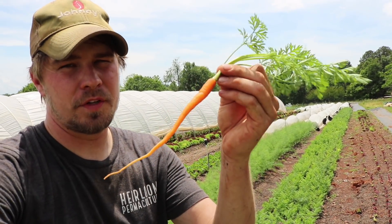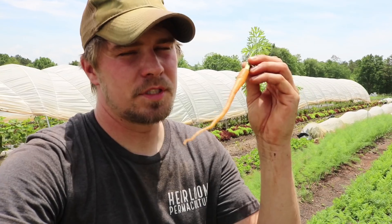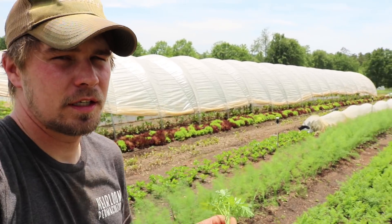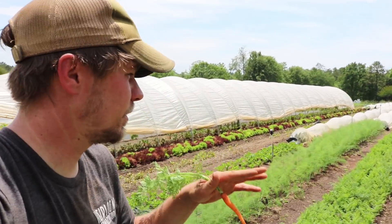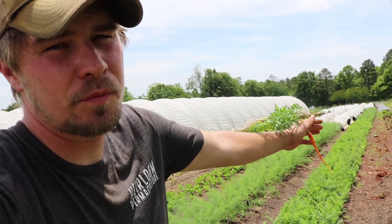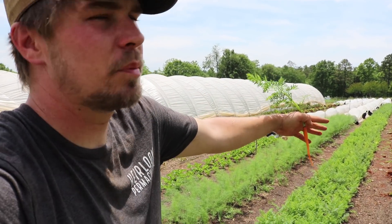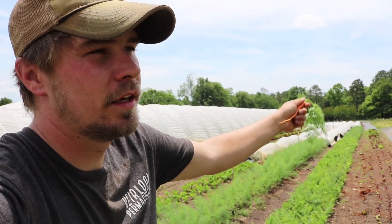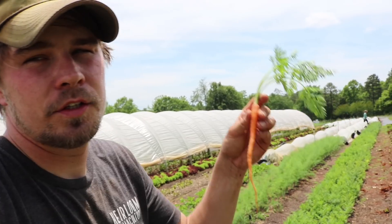Root development on a carrot is more about phosphorus and potassium and less nitrogen. So if you grow a lot of greens, amend with nitrogen before the greens, then when you harvest the greens, plant a root crop once the nitrogen is taken up. Nitrogen is responsible for green vigorous growth, and with a taproot you want root development, not green vigorous growth.